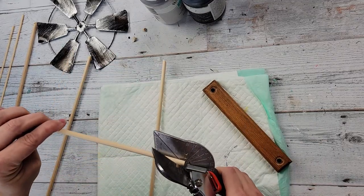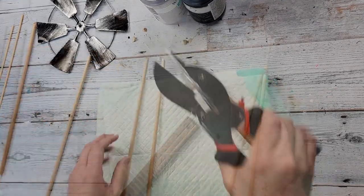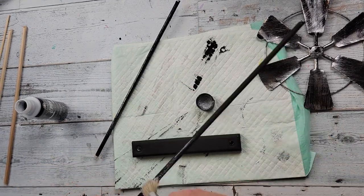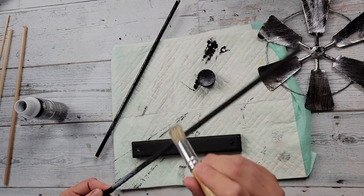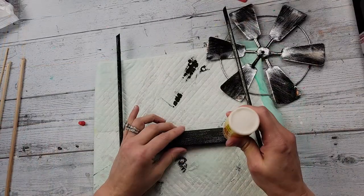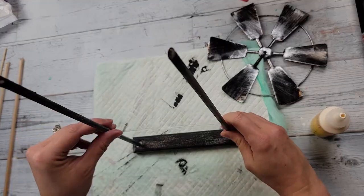I'm cutting the dowels at an angle on both ends, with the opposite angle on each dowel. I tried painting with Nimbus but it was too light, so I ended up painting them all black. Once dry, I went over the black with a silver glitter Folk Art paint. I didn't want to paint the windmill — I kind of liked its color — so I wanted this paint to match the windmill, and I think it turned out really well.